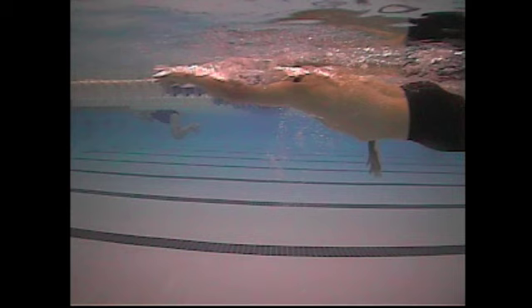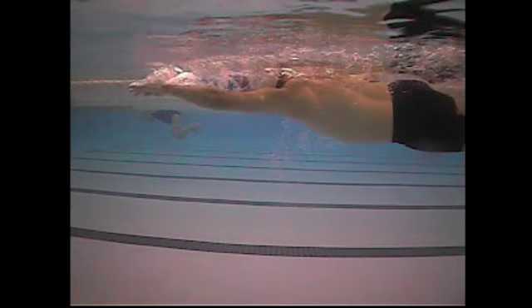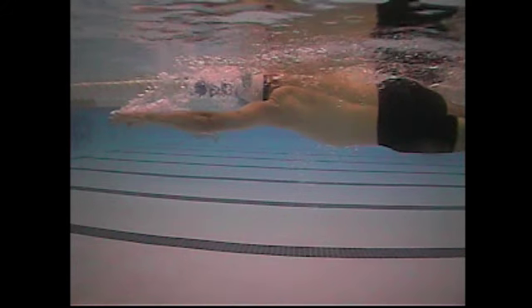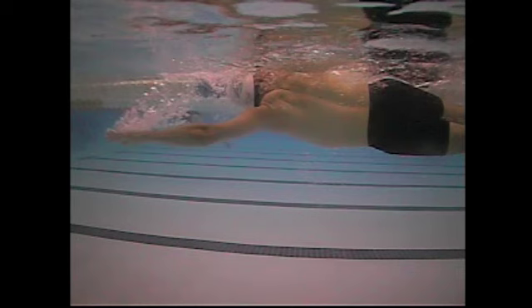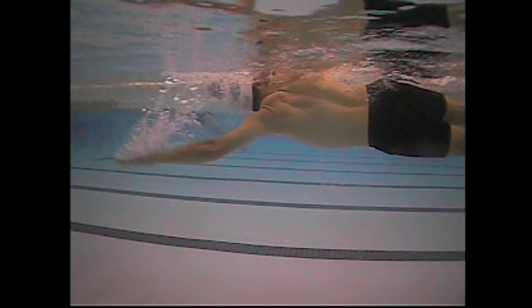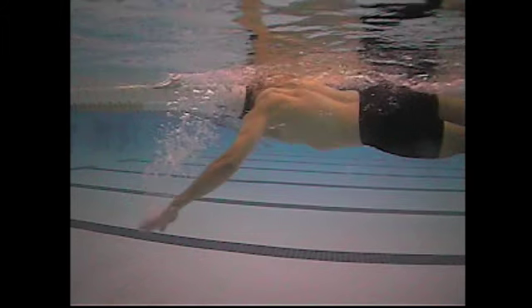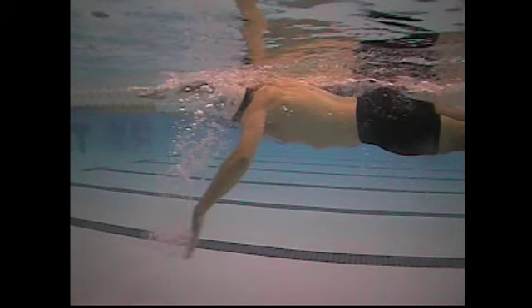Both arms show really good extension, so you're doing a great job there. Looking at the angle of the forearm and upper arm, you start to see the elbow come back a little. What you'd want to see is your hand and forearm straight up and down before you catch — so the elbow leads back, then your hand and forearm catch up, and you get a pretty good pull through.